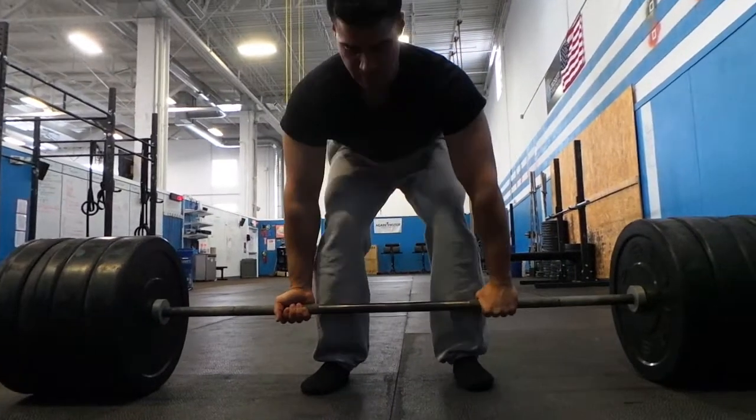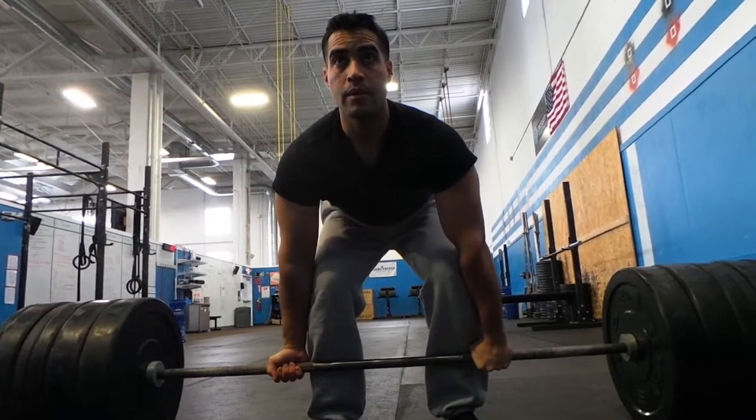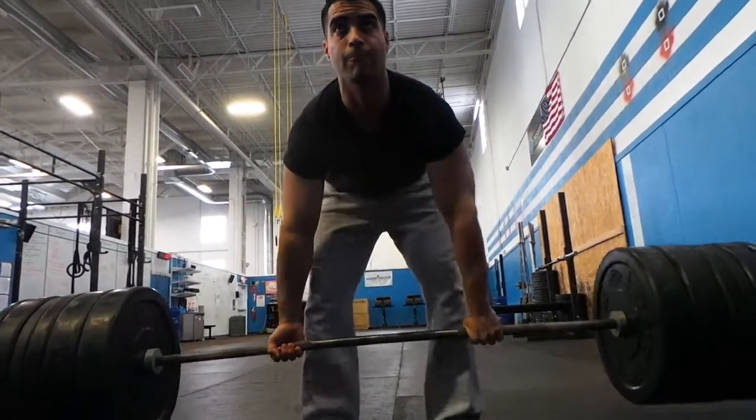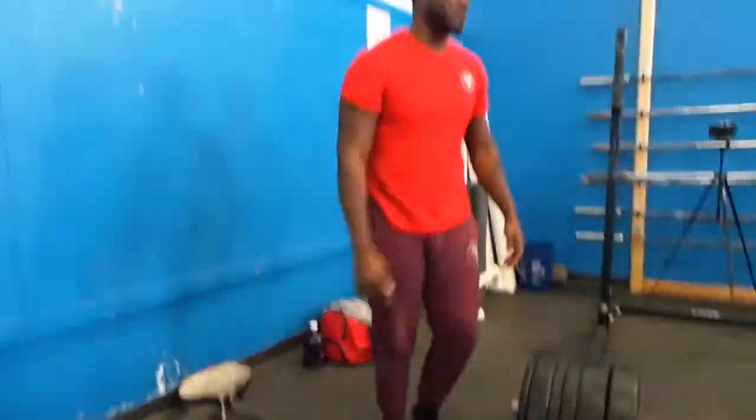We skipped 400 and went to 405. I felt a bunch of ripples happening in my back — it felt like a meat grinder. Failed, couldn't do it. But Ray pulled it clean, locked it out clean. 405, man.